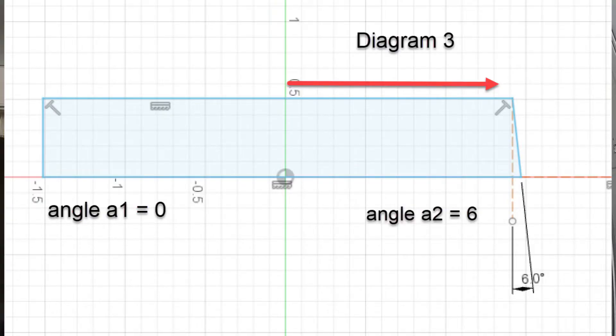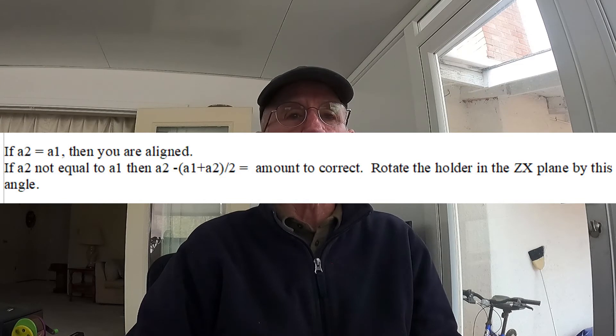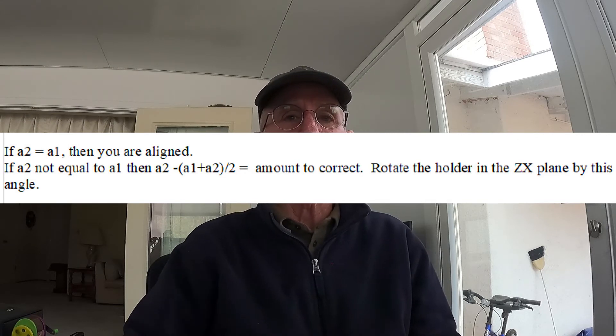Using an electronic compass, measure bevels A1 and A2. Perform the following math: if A2 equals A1, then you are aligned. If A2 does not equal A1, perform the following calculation and rotate the holder around the Y axis in the Z-X plane by the calculated angle. Cut a new alignment coupon to verify your adjustments, and make additional adjustments as necessary. You now have an aligned plasma jet, which will render cuts with symmetric bevels. However, bevels will degrade as consumables age. This mount and process resulted in a consistent three-degree bevel completely around the circle on my RazorWeld 45 system.